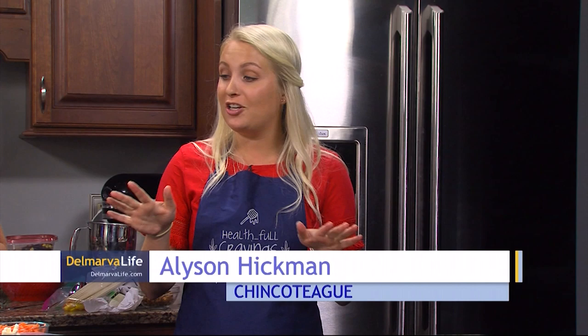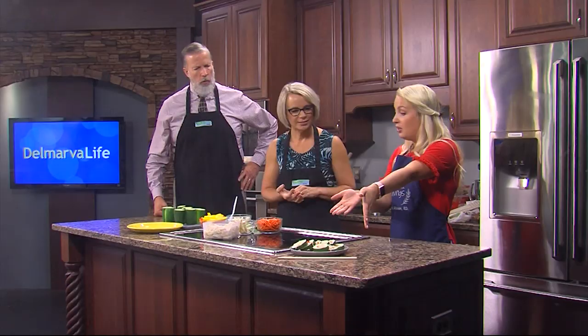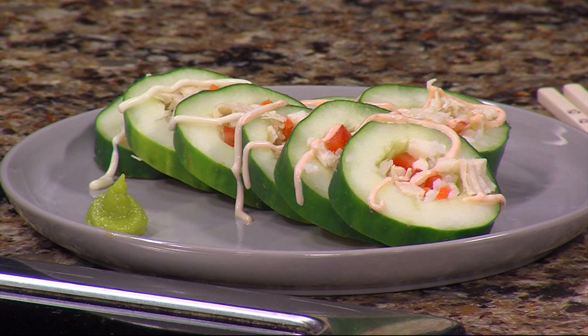So now we are going to make a lunch sushi — and just a disclaimer, there is no raw fish, no raw anything. This is a little different twist. We have chicken, vegetables, cheese, and rice, so you're getting all the food groups in one.